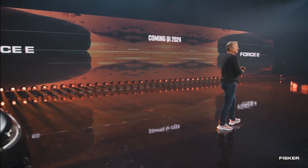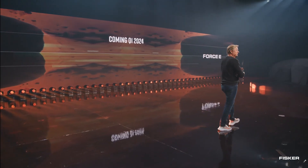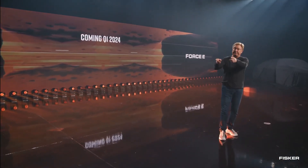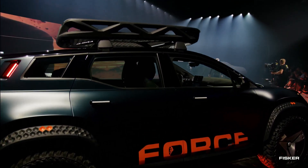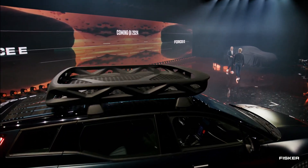This ensures that the Force E can still benefit from solar charging capabilities in environments with relatively clear weather, like California. The Ocean Force E's rear end, like the front, receives some subtle modifications.